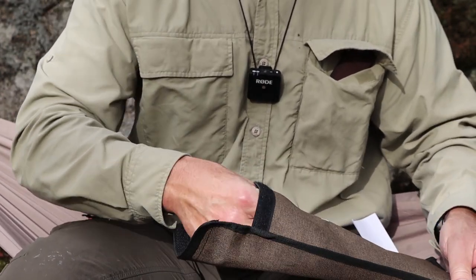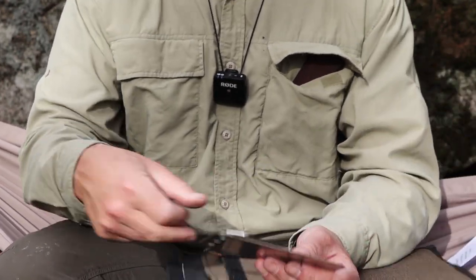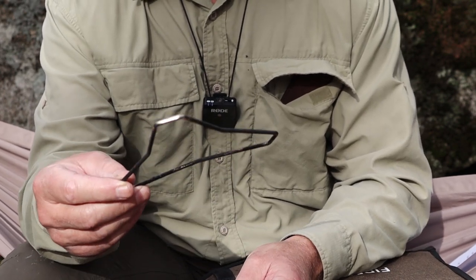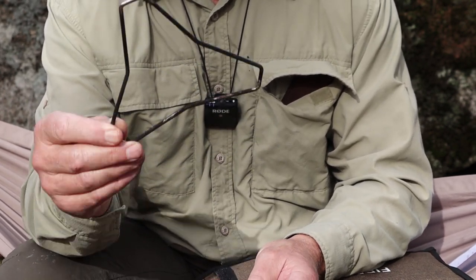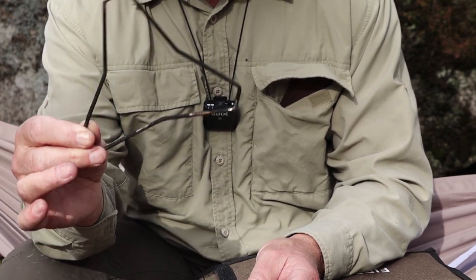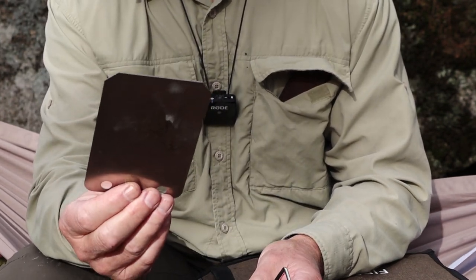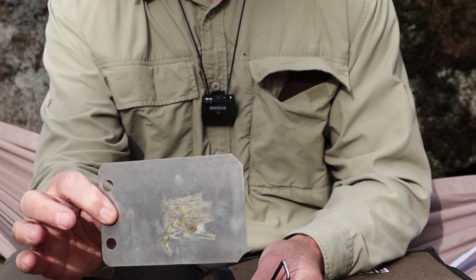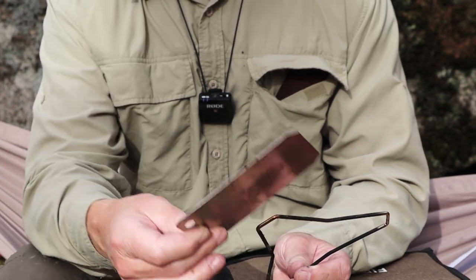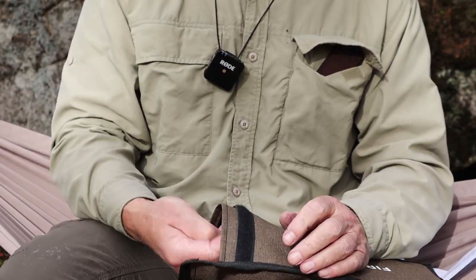Let me show you the accessories quickly so we can move on to assembly. This is the included triangular pot stand — I'll show you how that goes on in a moment. I have been using it but I have a few comments; it's not my favorite and I'll explain why. This metal plate I had in my collection I'm using to cover the feed port to allow the stove to work better with charcoal.